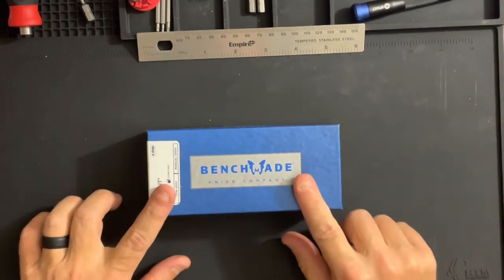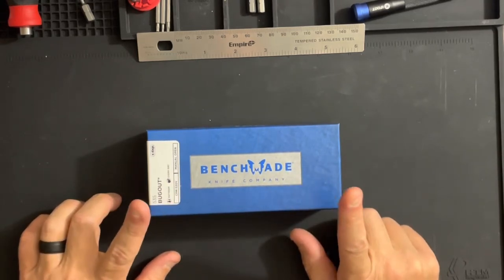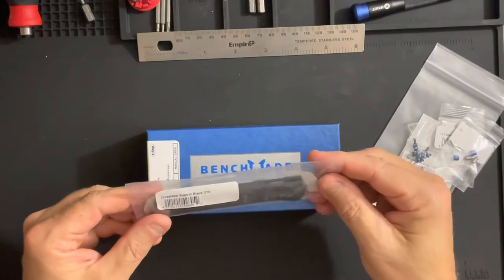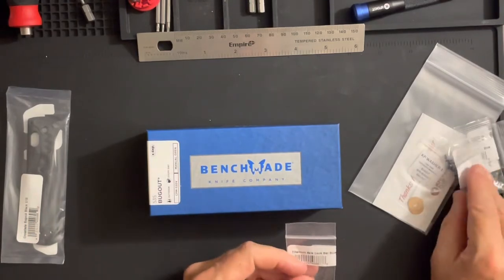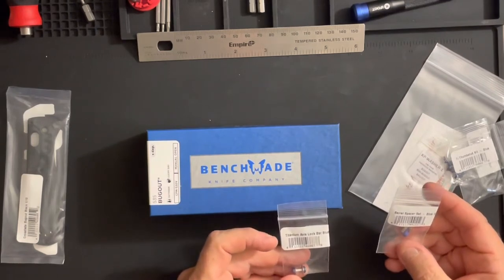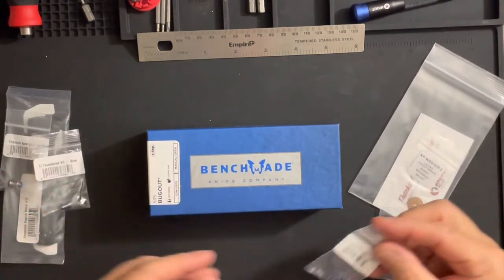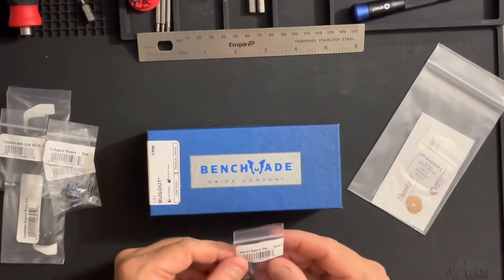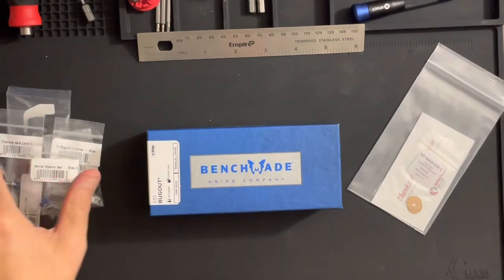We have a plan: we're going to unbox this, then do a time-lapse disassembly, and then we'll be doing installation of a full variety — Flytanium aftermarket crossfade scales in black, along with Flytanium titanium blue axis bar lock and titanium thumb stud and body screws. So we'll be all black and blue except for the blade.